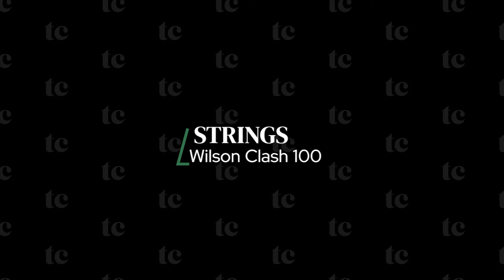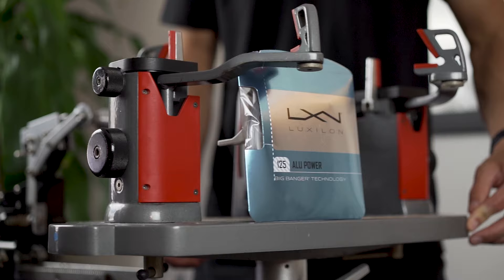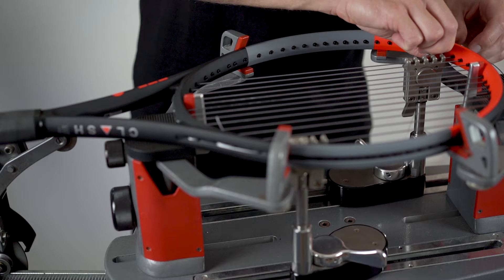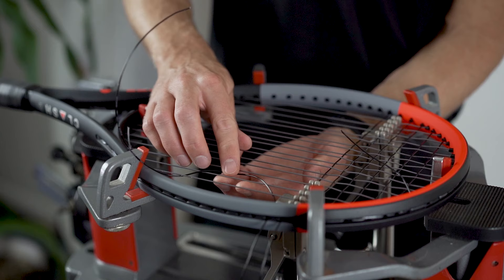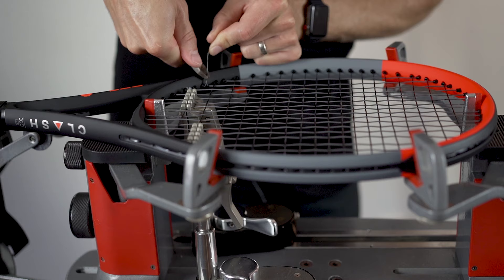The recommended tension range for the Wilson Clash is 47-57 pounds. For my playtest, I used a hybrid string setup with 1.25mm Luxilon Alu Power at 50 pounds in the mains and 1.3mm Wilson NXT at 52 pounds in the crosses. A lot of players with arm issues take a chance on this racket for its comfort, so I wanted to go with a string setup that would make sense for those users without giving up too much on the spin front. Keep in mind that the mains in a hybrid string setup will dominate the overall feel, so you could flip my setup for a bit more comfort. Of course, if comfort is a top priority, you might go with a full multi-filament setup, or a full poly setup for improving topspin. Now let's jump into my playtest and review.